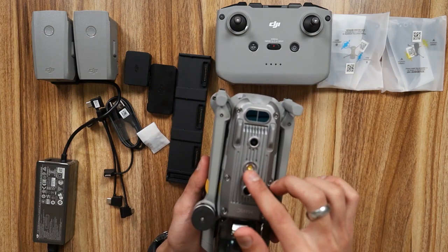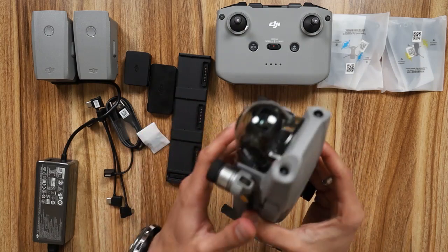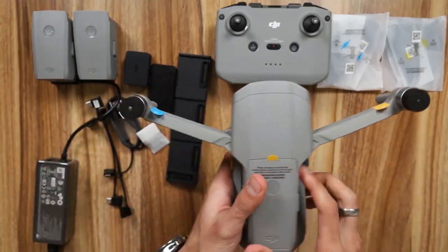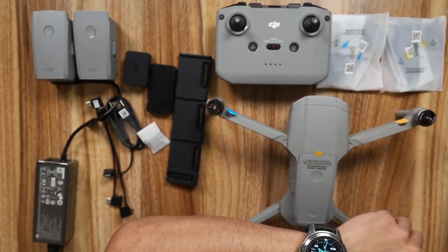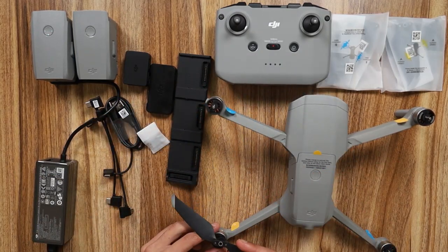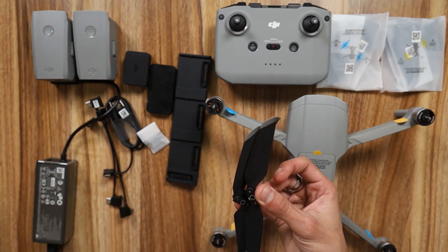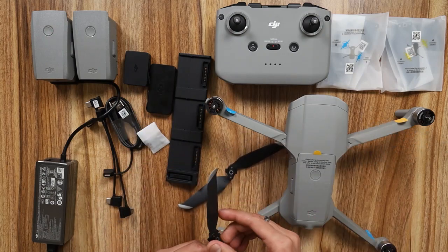Here is your drone. On the bottom you have the sensor for obstacle avoidance, on the back you have two sensors, and also two sensors on the front. Just be careful - it does not have side sensors, so if you are flying it sideways it might crash, so be aware of that. The legs fold out this way. I'll show you how to install the propellers - the gray ones go on the gray spots, and the other colored ones go on the matching spots. If a propeller goes on the wrong spot, you will crash your drone, so be careful.